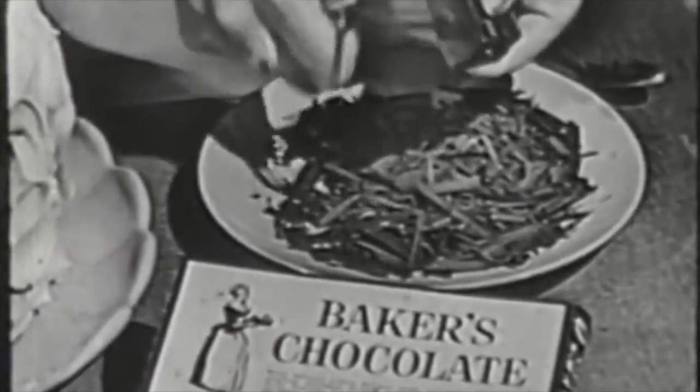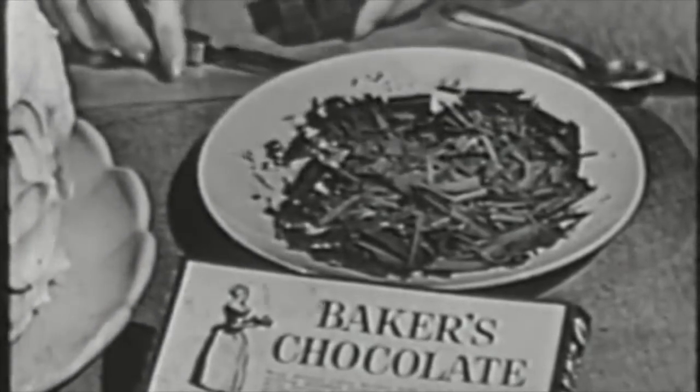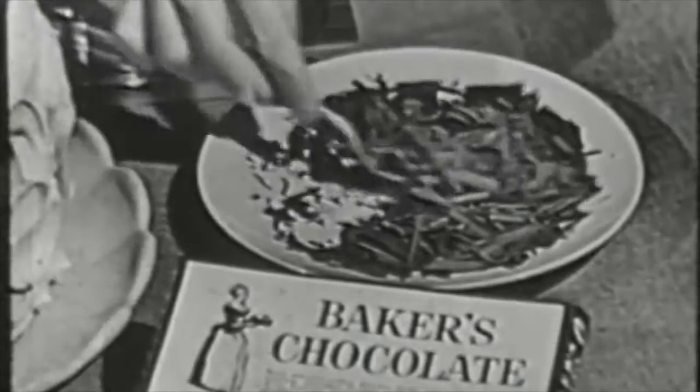And here's trick number one: these glamorous chocolate curls. To make them, simply scrape a square of Baker's chocolate with a knife or potato peeler. Could anything be simpler? And you'll love the effect on pies as well as cakes.